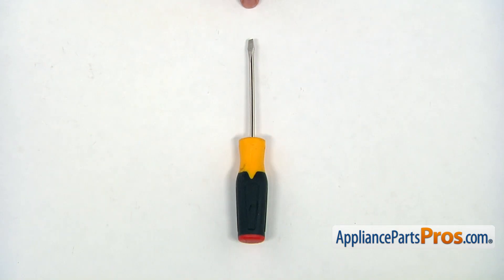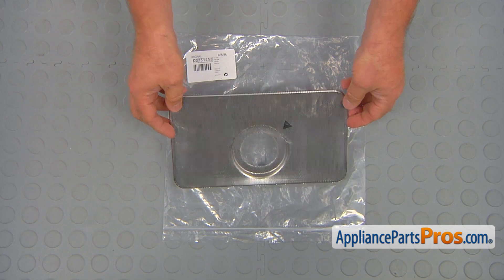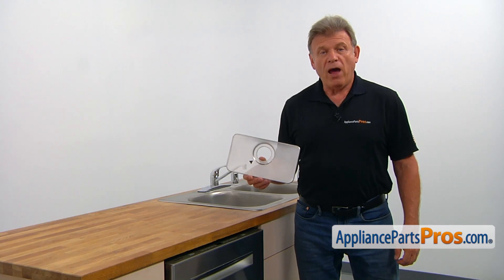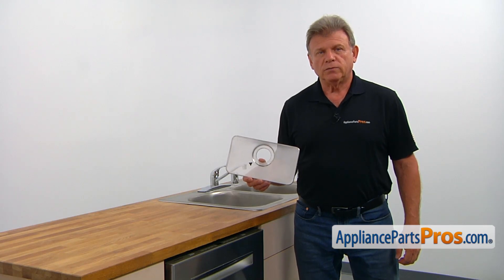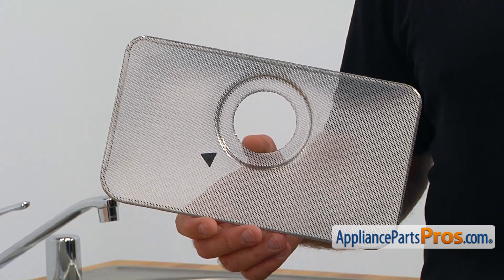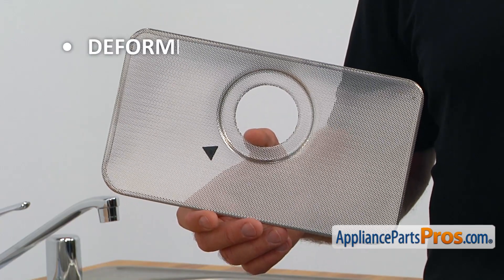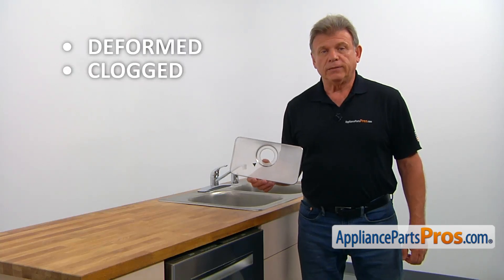For this job, we're going to need a flat blade screwdriver. When you open up the package, you're going to get a new fine filter. The fine filter is mounted at the bottom of the dishwasher. It filters water that circulates inside the dishwasher during operation. The main reason for the fine filter to be replaced is if it gets deformed or badly clogged.